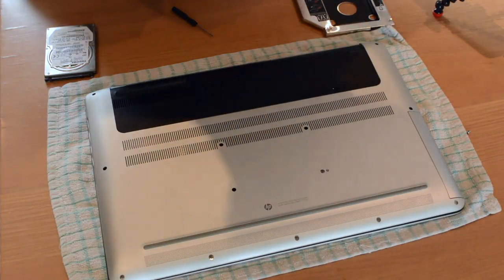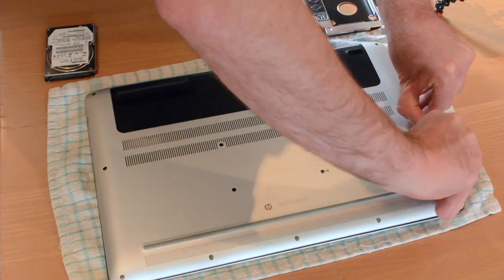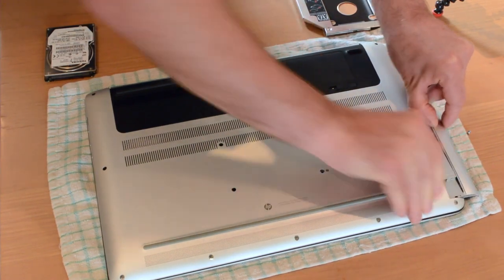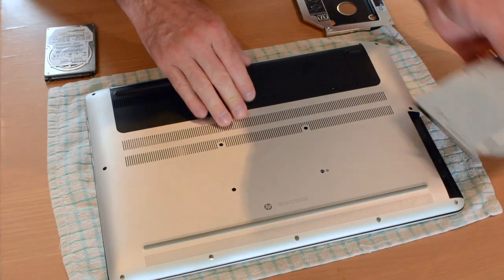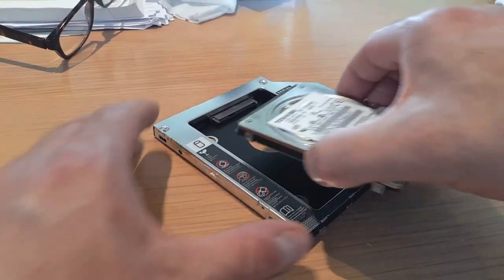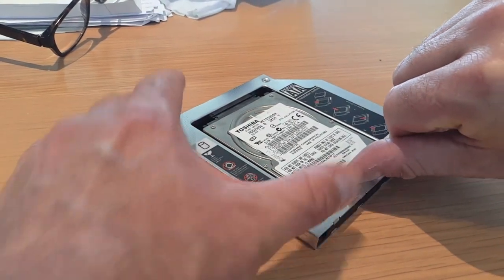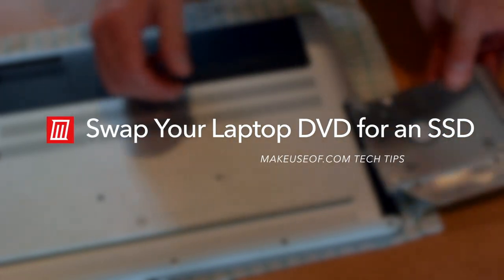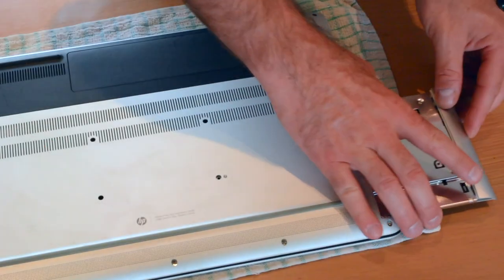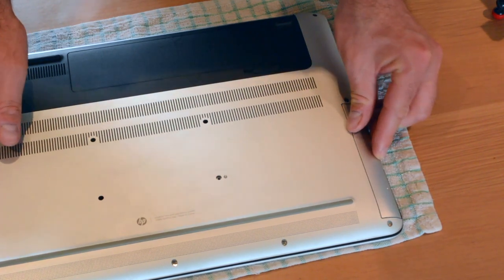When was the last time you used your laptop DVD drive? Last month? Never? And I bet you've been wishing for extra hard disk space too. Well, what if I told you it was possible simply by ditching the DVD drive? I'm Christian from MakeUseOf.com and in this video I'm going to show you how to simply replace your laptop DVD drive with a solid state drive or hard disk drive, delivering masses of extra storage to your computer.